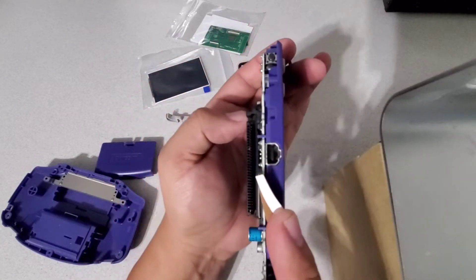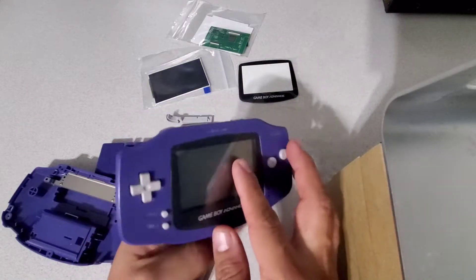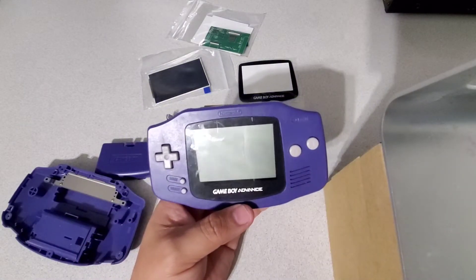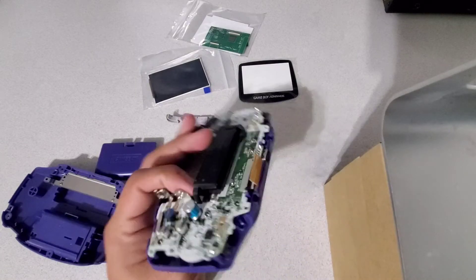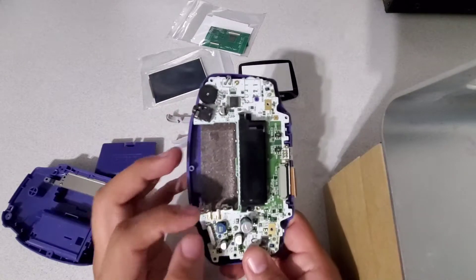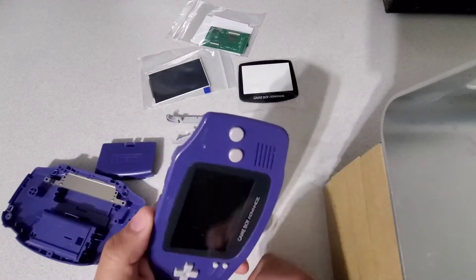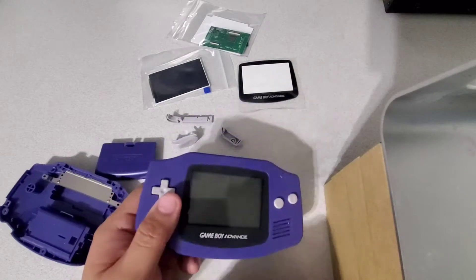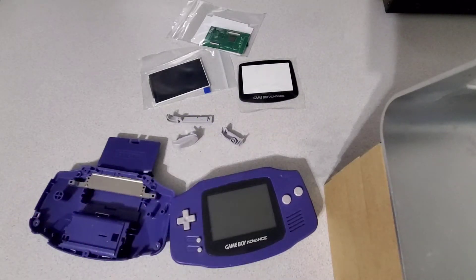I don't recall if I've done that to this Game Boy Advance yet, but I will be pulling those pins out and cleaning them up. I'll be doing my usual cleaning — the buttons, start and select, d-pad, and cleaning out the speaker and everything. Stay tuned, I'll try not to make this video too long.